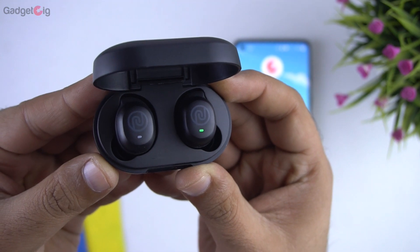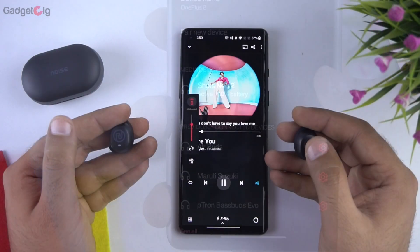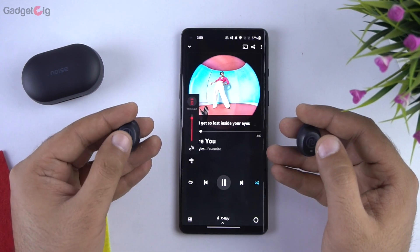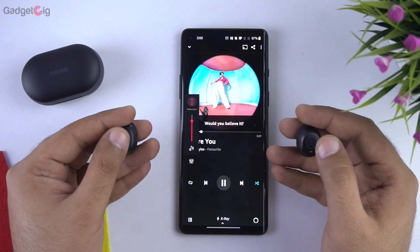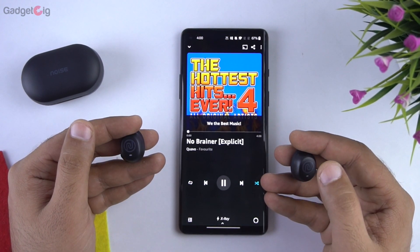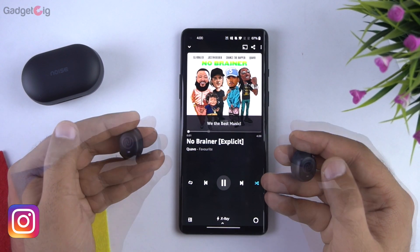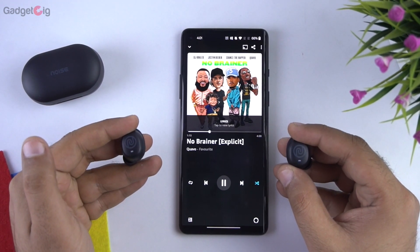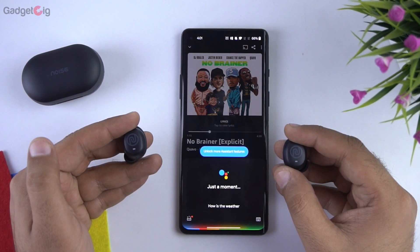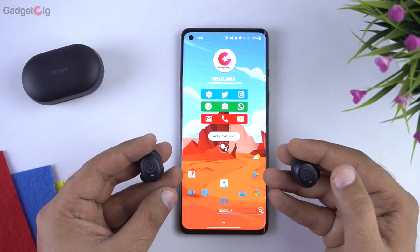Now let's pair them with our phone. Here they are paired — before we test the sound quality let me show you the different touch controls. A single tap on the right earbud increases the volume and a single tap on the left earbud decreases the volume. Double tap on either earbud will pause and play the track. Long press on the right earbud skips to the next song and long press on the left earbud goes back to the previous song. Triple tap on the left earbud activates Google Assistant or Siri. Triple tap on the right earbud turns on gaming mode, and you will hear a bullet drop sound.